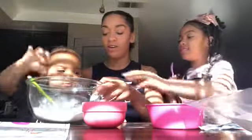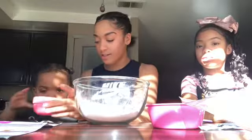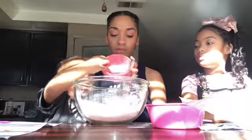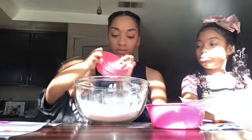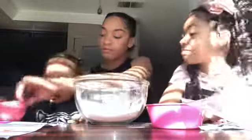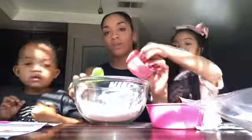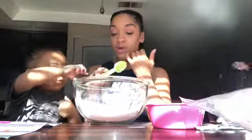Okay, let Payton try her turn now. After that, it says we need to add water. You're going to add the water. This is what happens when you work with little ones — they just think they know what they're doing.